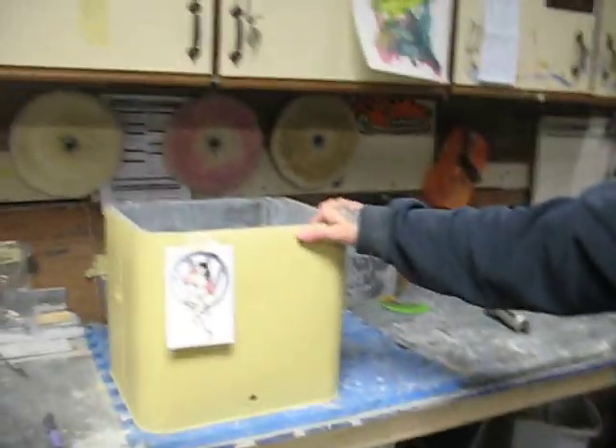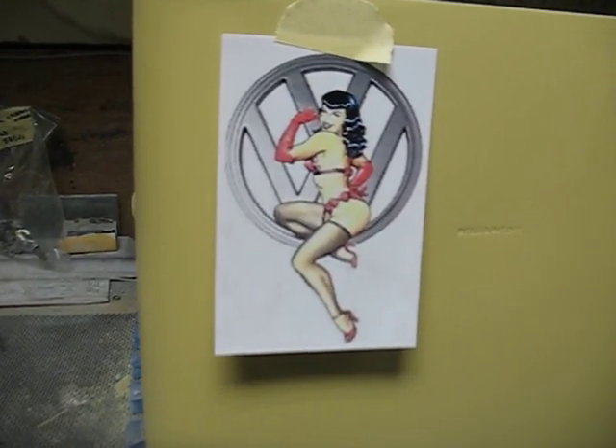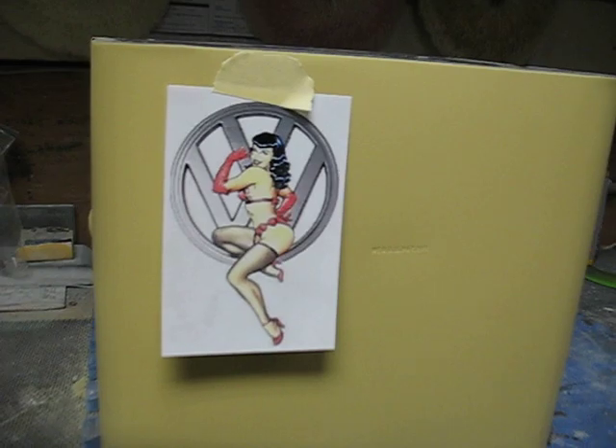We've got this little cooler that the gentleman brought in. We had to get it sanded down and get it primed, and we're going to have some artwork of Betty Page on there.